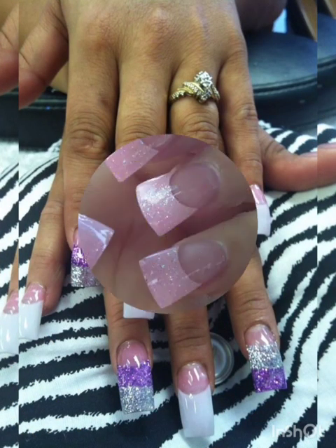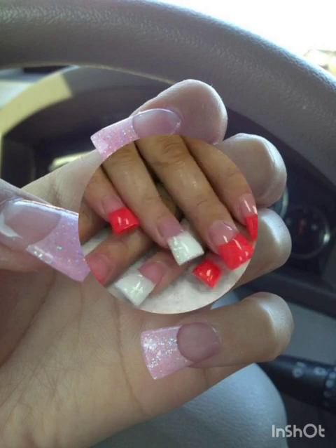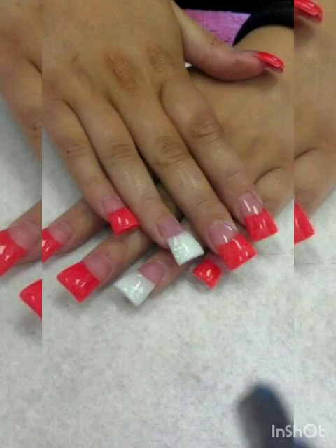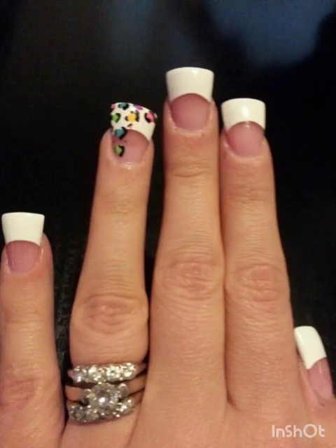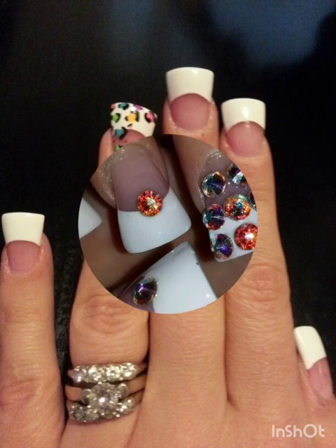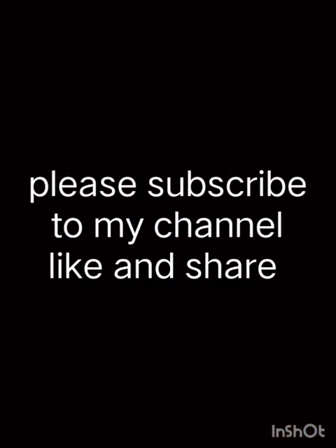Seasonal themes: flared shaped nails offer a unique and bold canvas for a wide range of nail designs. Whether you prefer classic elegance, bold color, or intricate nail art, these flared nail ideas suit your style. Experiment with different designs. Thank you for watching this video — please subscribe to my channel, like and share.